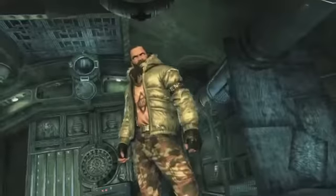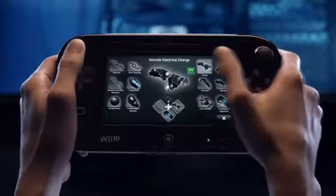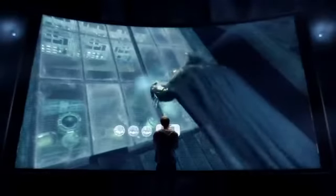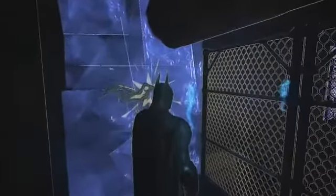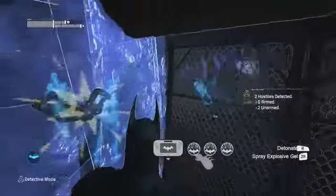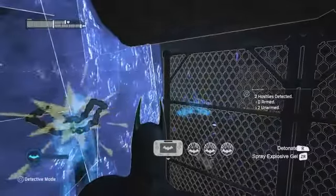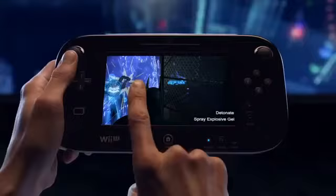Faced with a room full of enemies, even the odds by strategically placing explosive gel throughout the corridor's weakened walls. With the explosives set, it's just a matter of waiting for the perfect time to attack. When your enemies are in place, use the new controller's touchscreen to set the explosives off one at a time or all at once.